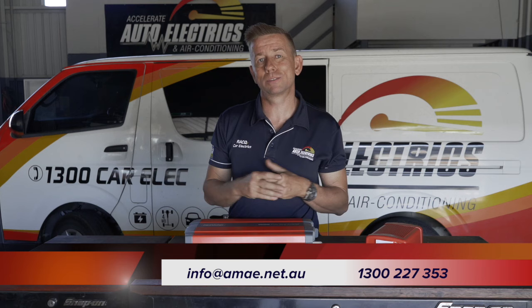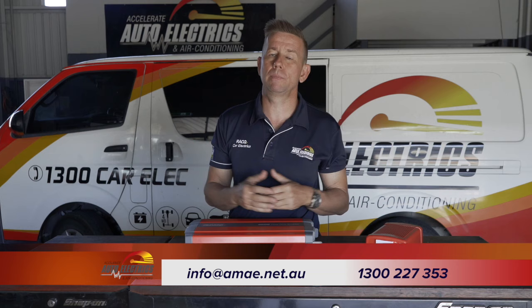If you have these or any other questions, please feel free to give us a call on 1300 227 353 or send us an email at info@ama.net.au.